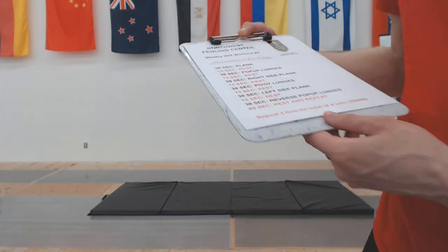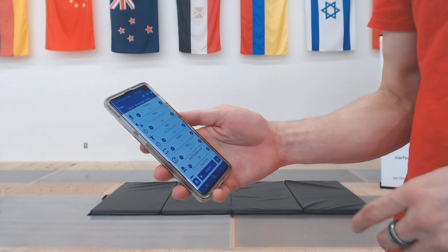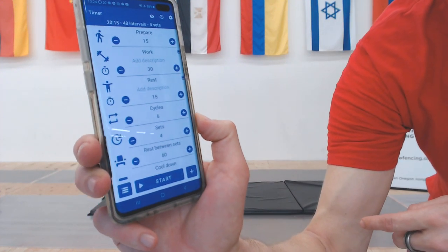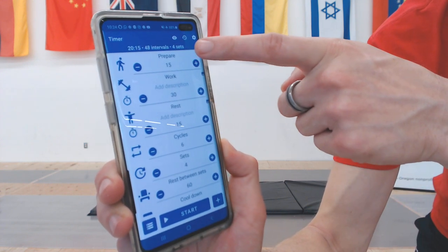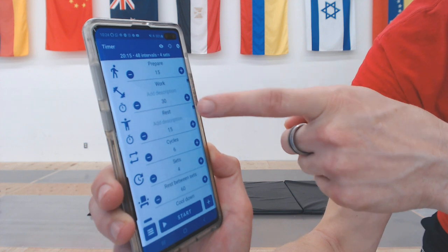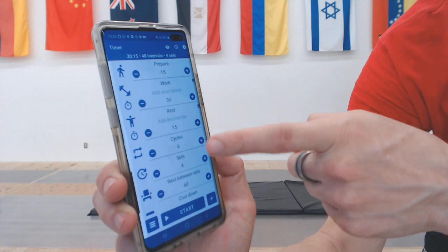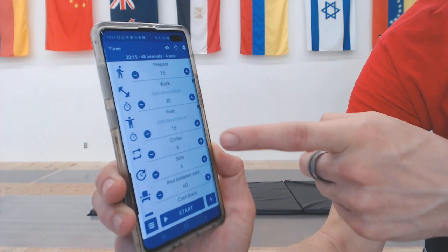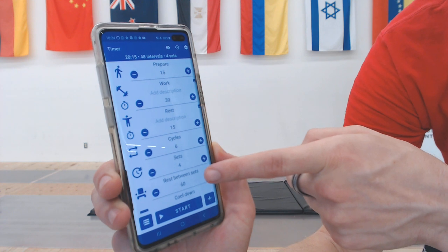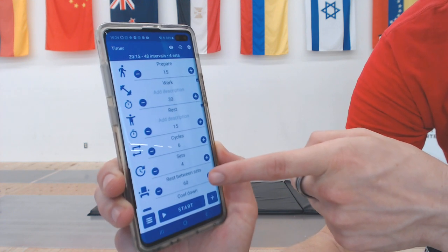Let's look at our Tabata timer app. In our HIIT app, we have everything loaded. When we start, we'll give ourselves 15 seconds to prepare once we hit the start button. We're going to be doing 30 seconds of work, 15 seconds of rest in between, six cycles total — six different exercises — and we're going to go through them four times. We'll provide 60 seconds of rest in between rounds. If you need to, grab a water bottle and have a quick drink before we get started.